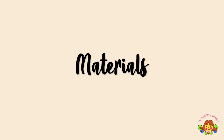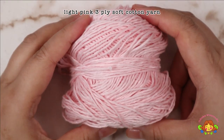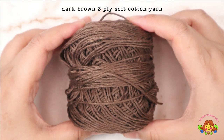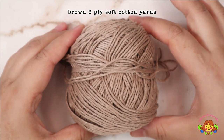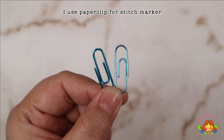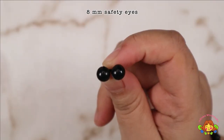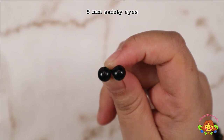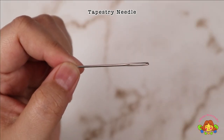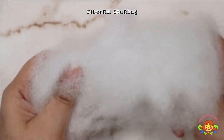For this doll you need: white 3-ply soft cotton yarn, light pink 3-ply soft cotton yarn, dark brown 3-ply soft cotton yarn, brown 3-ply soft cotton yarn, a 3.0 or 2.25 mm crochet hook. I use a paper clip for the stitch marker, a pair of scissors, 8 mm safety eyes, all-purpose glue, tapestry needle, pin needles, and fiberfill stuffing.